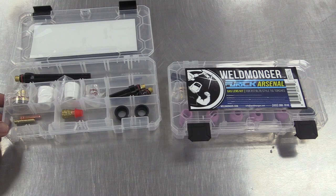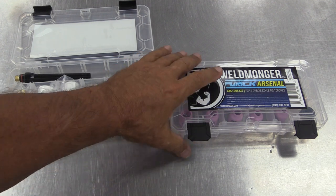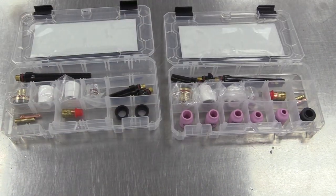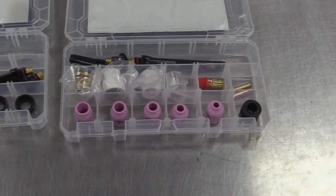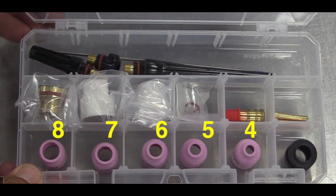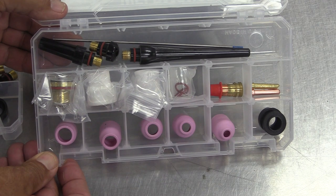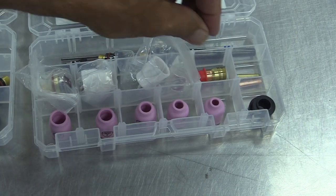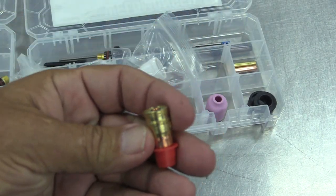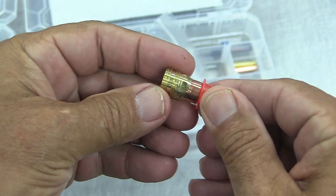The old kit has Furic cups starting with the 8 and going all the way up to the BBW — the 8, 10, 12 ceramic, and the BBW. What we've done is added a 4 through 8 standard ceramic cup to make this kit even more useful for most every situation. The large Furic cups are great for stainless, Inconel, and titanium, but sometimes you don't need all that gas. So we've got you covered going all the way down to a number 4 cup.